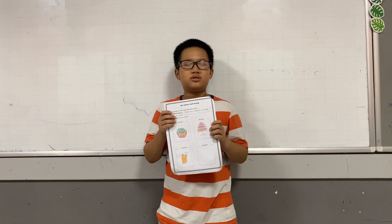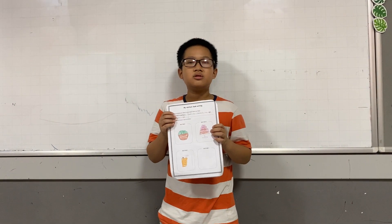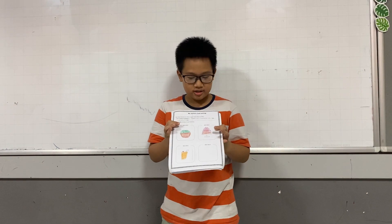Hello everybody, my name is Juan Liu. Today I'm going to tell you about my 3 mixtures.